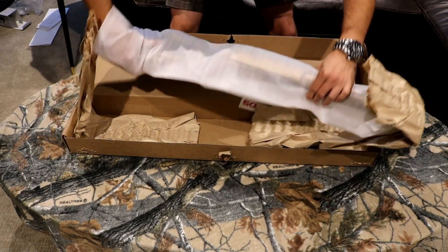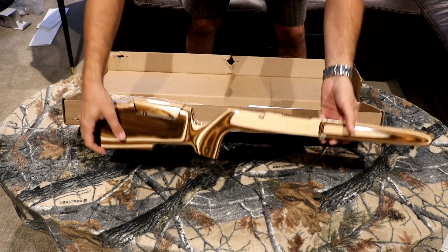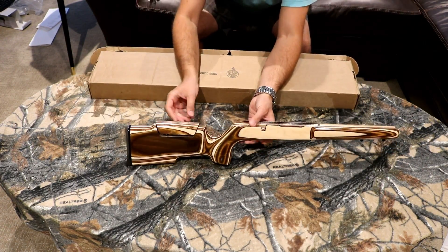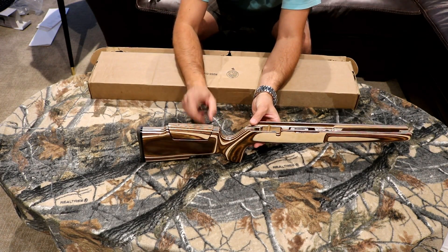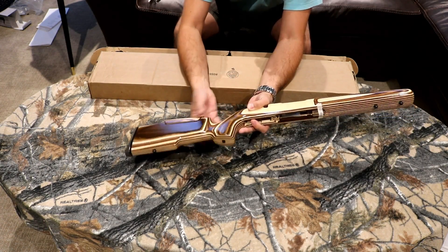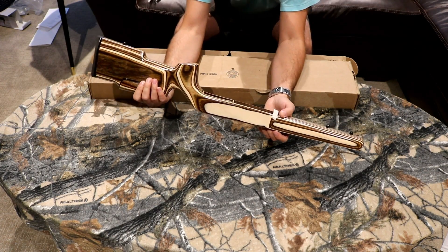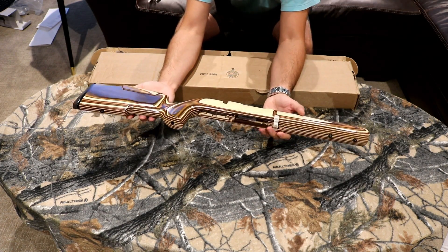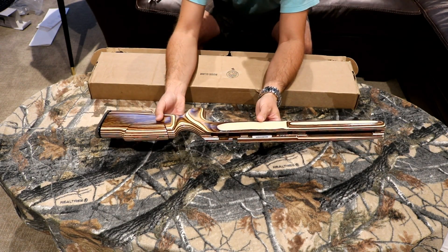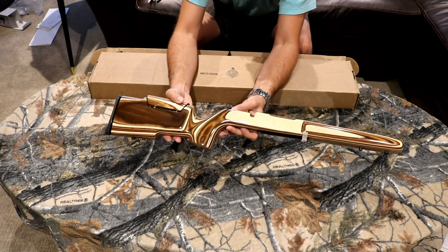I'm going to show you which one I got for the Savage 25. I've got the Coyote laminate stock, and I did choose the optional cheek riser, and I ended up finishing this one in the high gloss finish. I haven't looked at this yet, I didn't cheat, and I think it looks really good actually. I'm very happy with that. I've always wanted one of these Coyote laminate stocks — they're really nice — and just first impressions, it's very nice.